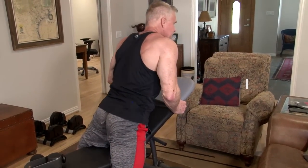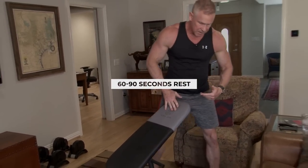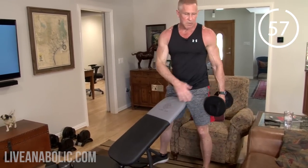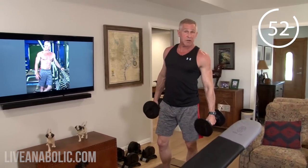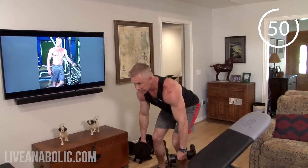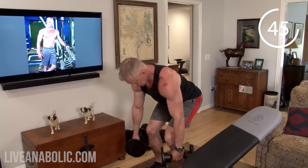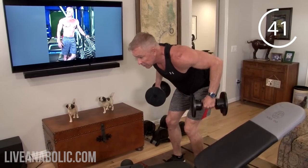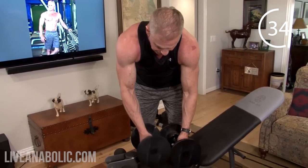Let me show you something real quick — if you're not working with a bench, you can do incline chest presses on your couch or the floor using a cushion. For bent-over rows without a bench, just bend over, bend your knees a lot, stick your butt out, and that's how you do the rows right there — same exact position without a bench.